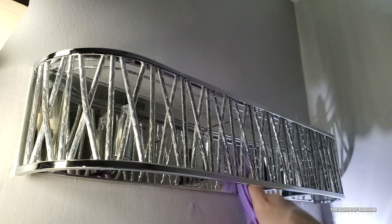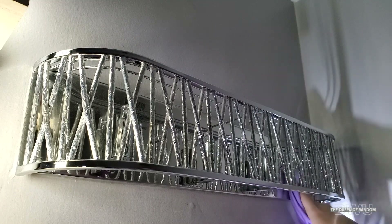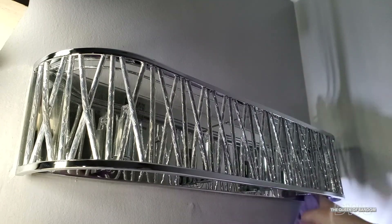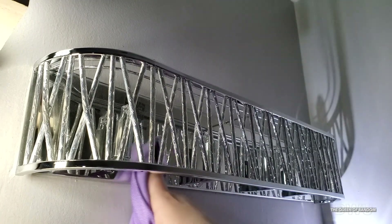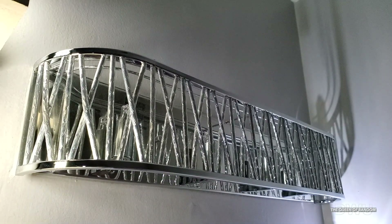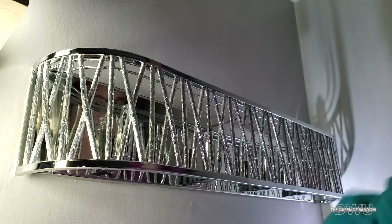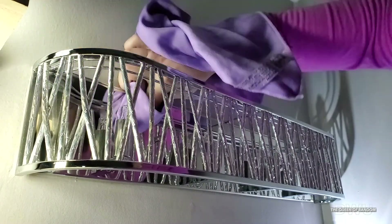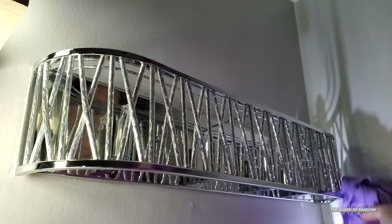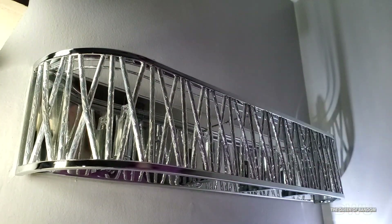Once you're done with the wet rag, use your dry rag again to clear away any water spots or smear marks. Do the same to the top, again not touching your light bulbs, then finish off with the dry rag. Now that the fixture part is done, we're going to go wash off the crystals.